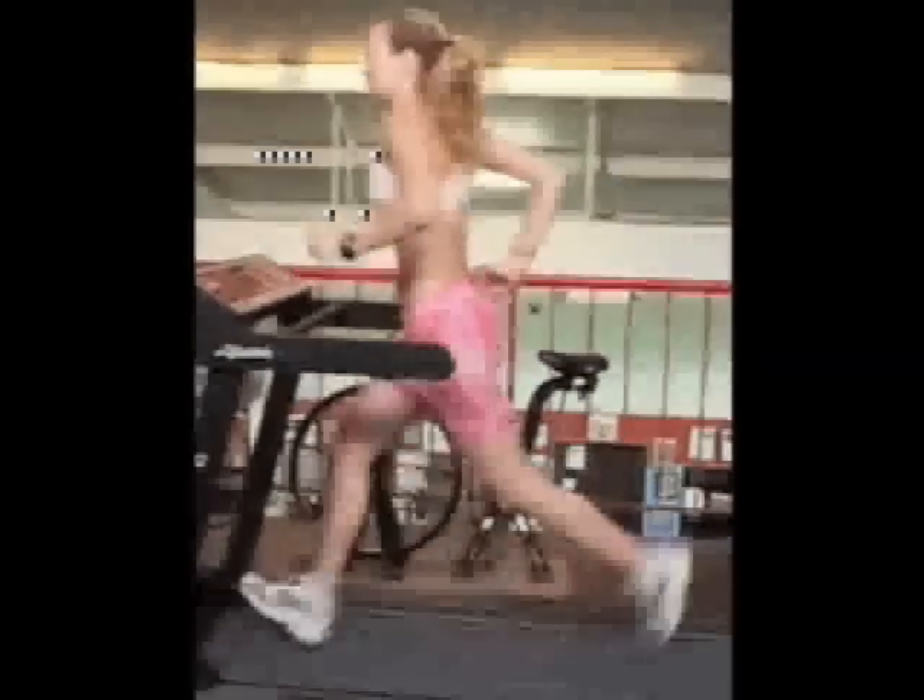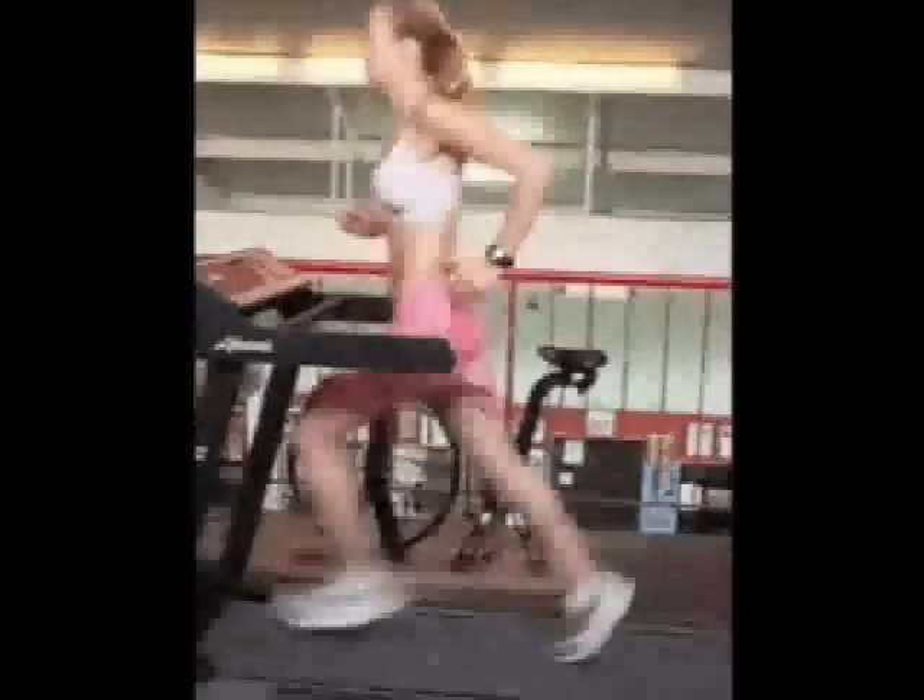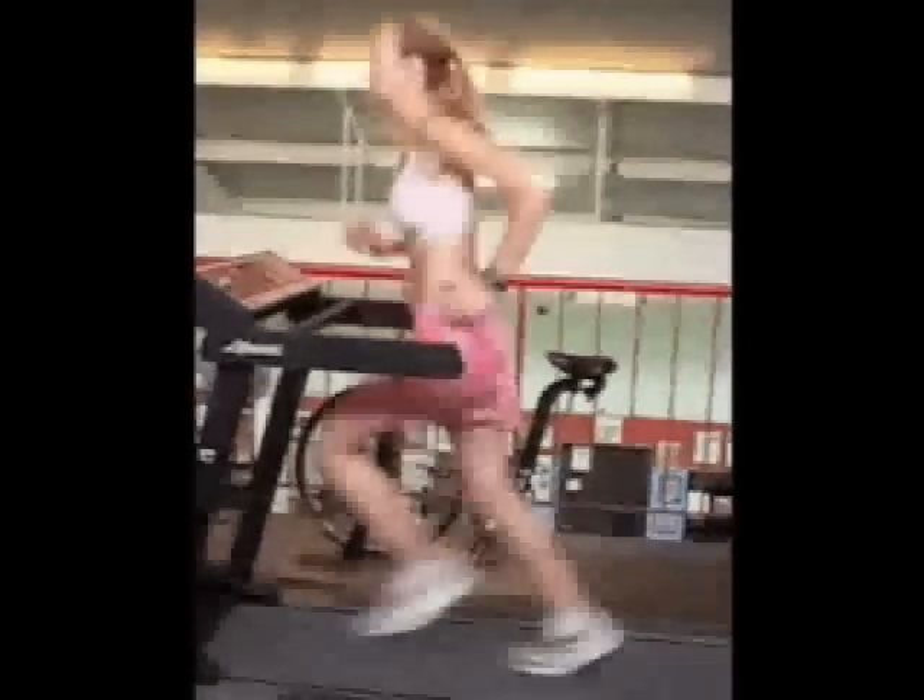Looking at your stride, it's a good long stride. In fact, it's too long. You are heel striking.